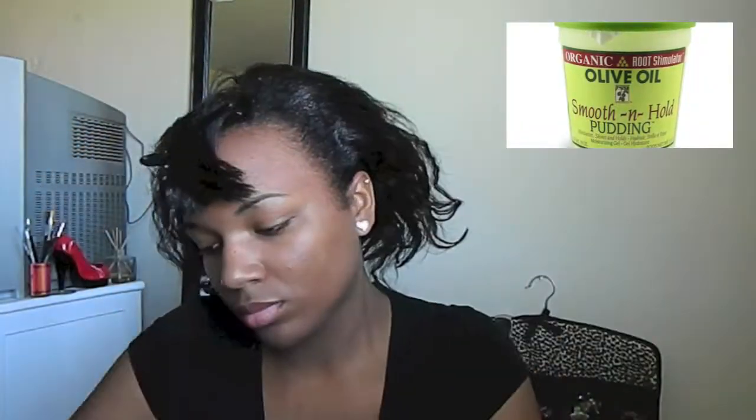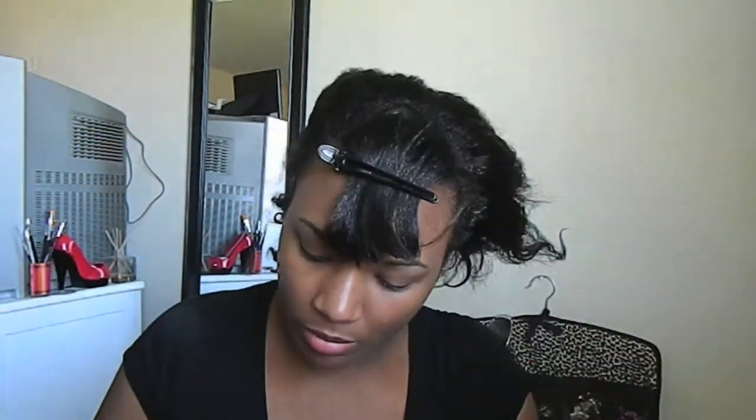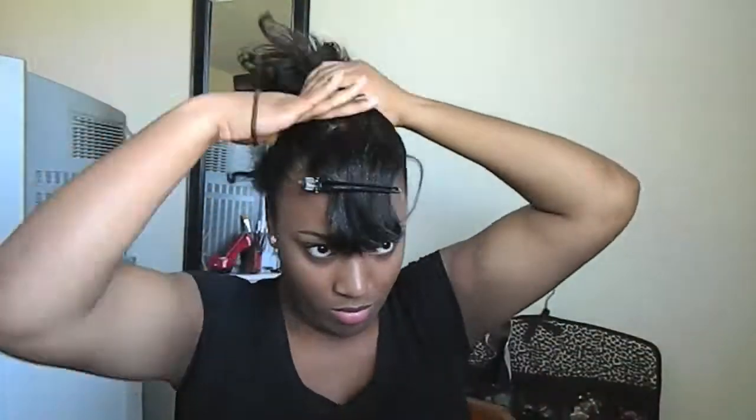I start off by adding a little argan oil to my hair. Then I begin smoothing down my edges. Next, I'll add Organic Root Stimulator Smooth and Hold Pudding to lay down my hair. Then I'll place my hair in a simple bun and secure it with bobby pins.